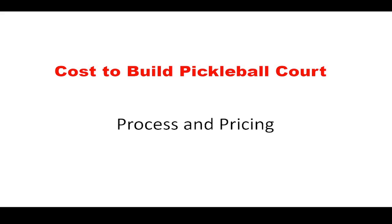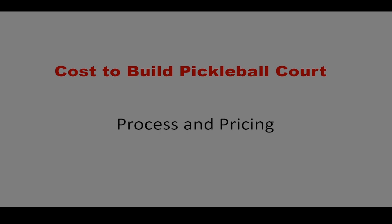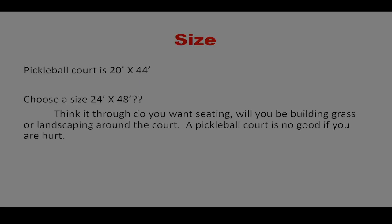In this video I'm going over the cost to build a pickleball court, and some things to do before you go out and get bids. Starting with size — a pickleball court is 20 feet by 44 feet. The size I chose, which I believe should be like the minimum, is 24 feet by 48 feet.